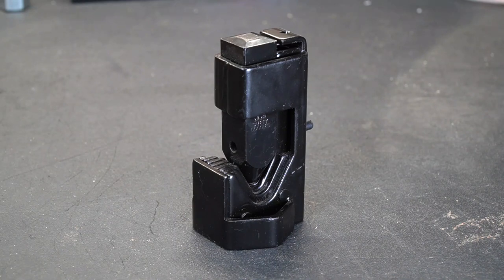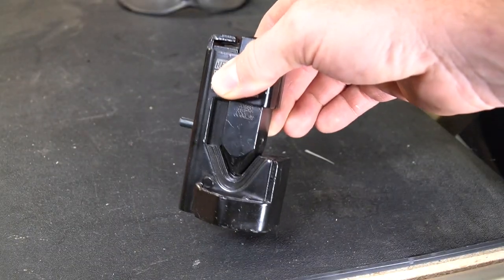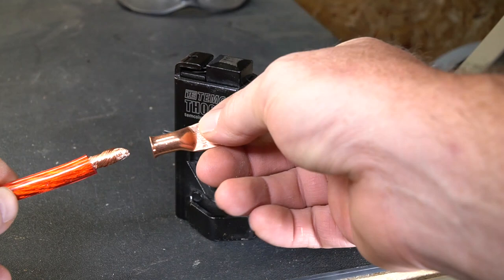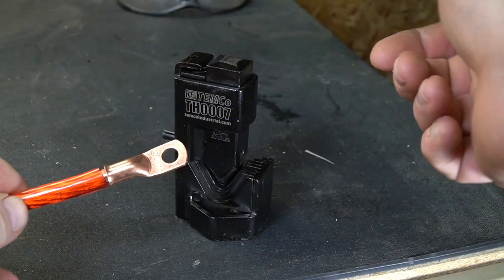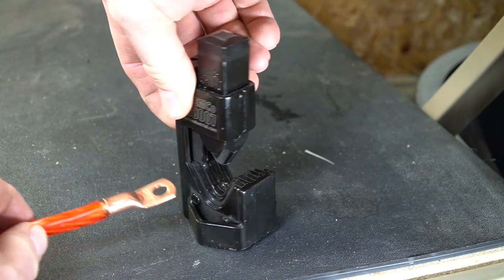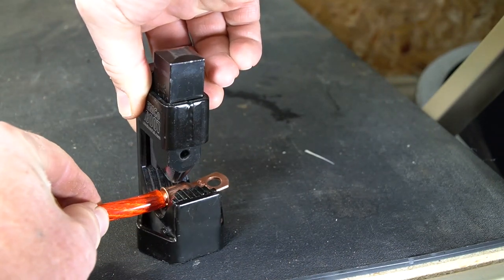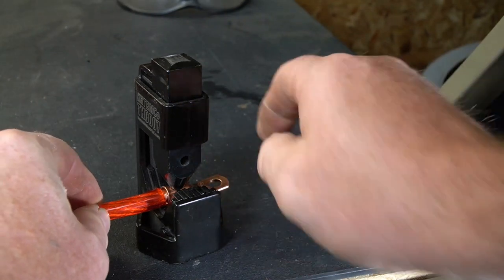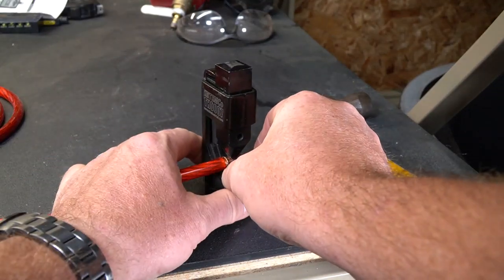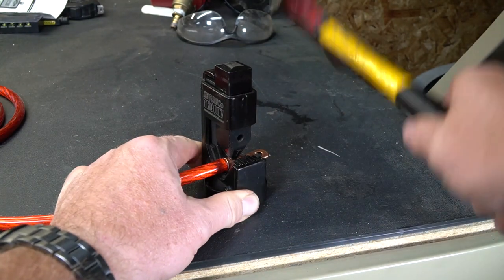This particular one will work from 8 gauge all the way up to 4 ought. That's a pretty big wire. To use it, it's really simple. All you have to do is take a lug, put it on your wire — and this is 4 gauge because it's just what I happen to have — and there's a little handle on the side that lets you lift this little anvil up. You place it in the anvil just like that, sit it down, line it up, and you whack this guy with a hammer. I like to hit it a couple of times just to sink it in there, but let's go ahead and give it a shot.